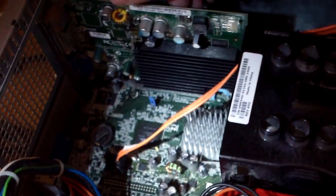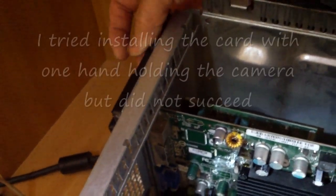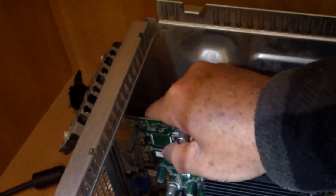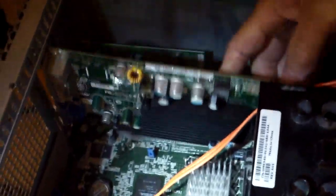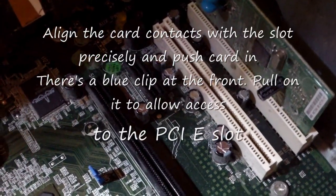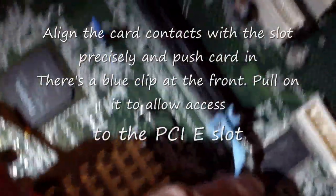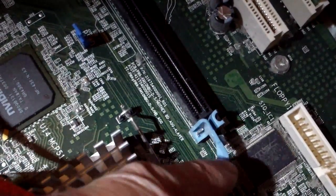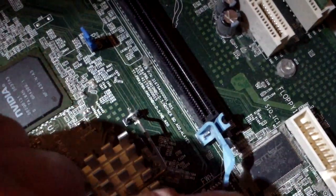So let's see — that pops that out. There's this flap here that locks in the card instead of using screws. I think I have to use both hands. There's another thing at the bottom that you have to release. So this is the PCIe Express slot — it has this blue plastic piece here that you pull while you're pulling the card out. That releases the card. This is the front lock and this thing here latches the back.